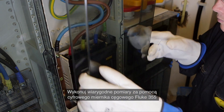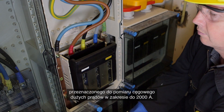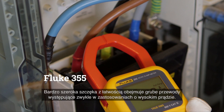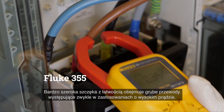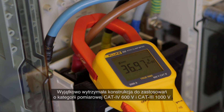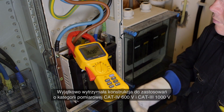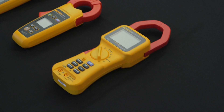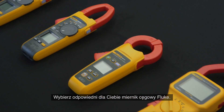Confidently measure with the Fluke 355 digital clamp meter, the tool for high current clamp-on amp meter measurement up to 2000 amperes. The extra-wide jaw easily clamps around large conductors typically found in high current applications. The extra rugged design and CAT 4 600 volt, CAT 3 1000 volt ratings add an extra element of user protection when taking high-powered measurements. Select the Fluke clamp meter that is right for you.